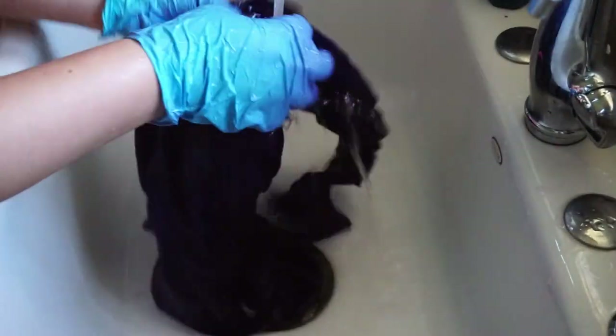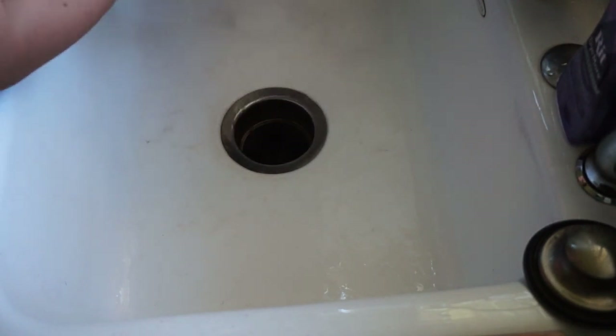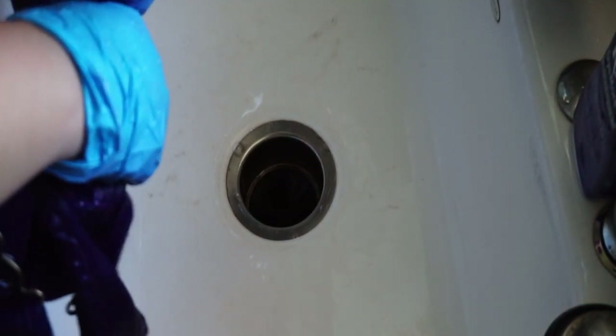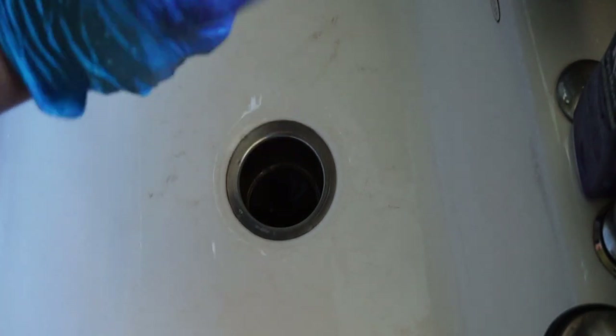Once you've rinsed it enough with cold water — I did it here in my sink — I also washed it with soap. Make sure that when you squeeze your garment, no color of whatever dye you were using comes out. The water is still a little bit purple, so you want to squeeze and confirm no lavender comes out. There we go — now for the most part it is completely clear.